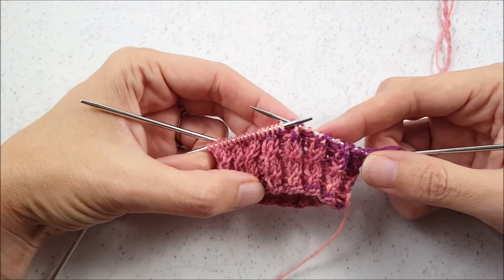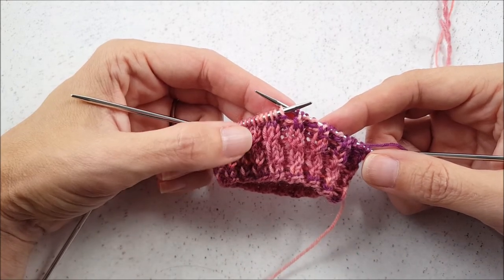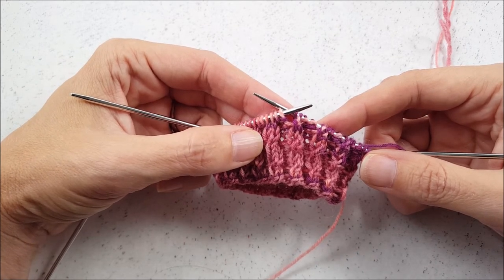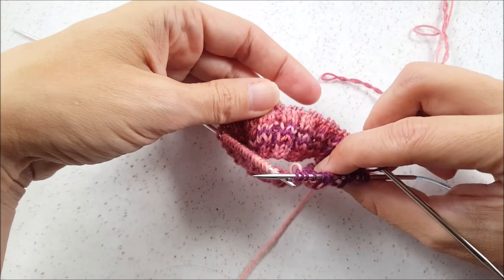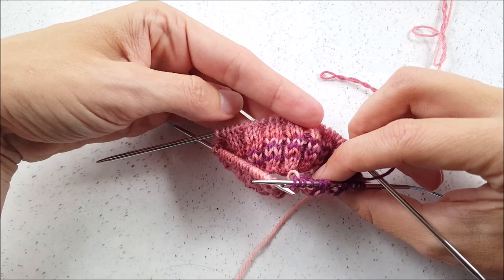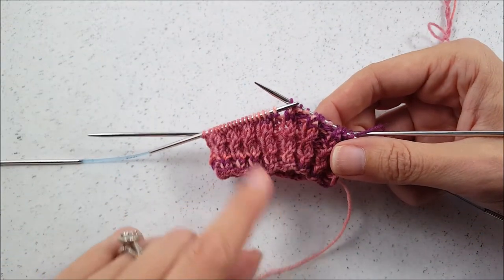It's really important, if you are working this in rows instead of rounds, that you want to make the twists on a right side row. Otherwise, they're not going to be seen. As I said before, the wrong side of your work looks just like two-by-two ribbing — there are no twists on the wrong side. So make sure that you're doing your twisting on the right side of your work.